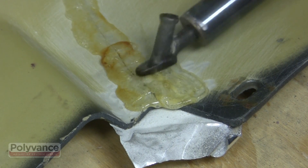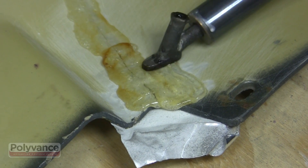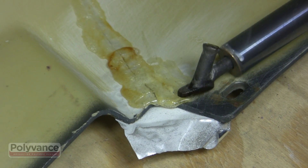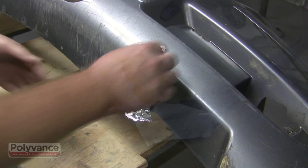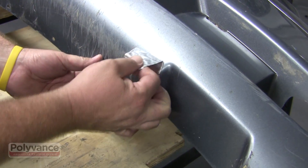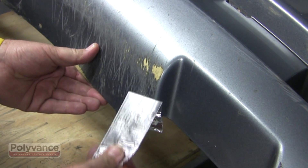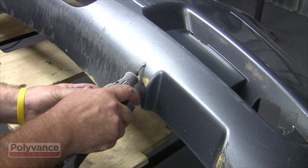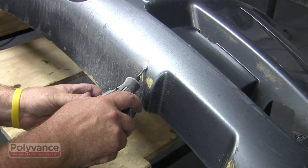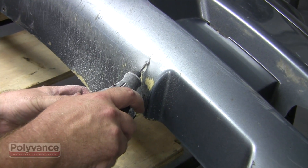Fill the v-groove with melted rod and smooth it out while it is hot. If the bumper is torn to the edge, pile up the rod at the edge to strengthen the repair. Let the rod you welded on the backside cool completely, then peel off the aluminum tape and repeat the process on the front side.